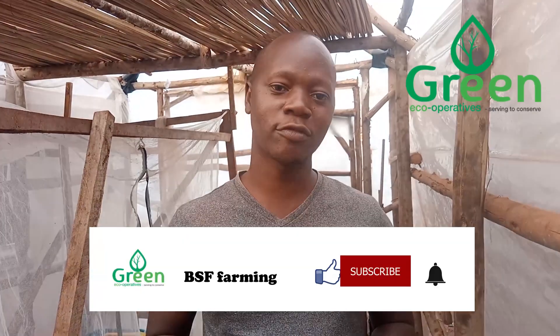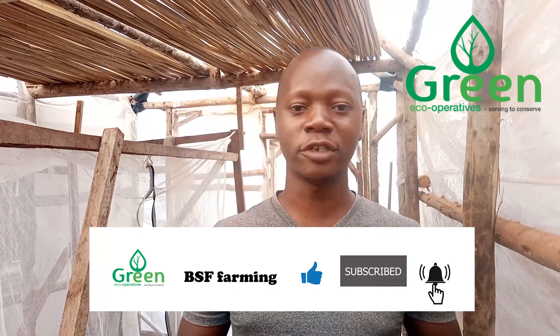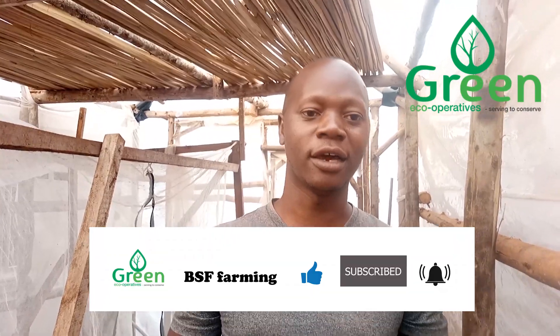Right now, we at Green Echo Cooperatives are very conscious about our environment. We make use of waste — chicken scraps, market waste — and turn it into a valuable product to help farmers. One of the challenges facing contemporary farmers is the high cost of feeds; protein like soya and fish meal is very expensive. Green Echo Cooperatives comes in to give farmers protein at a subsidized price. Thank you for watching — please subscribe to my channel, share, like, and leave questions in the comments. Peace and love.